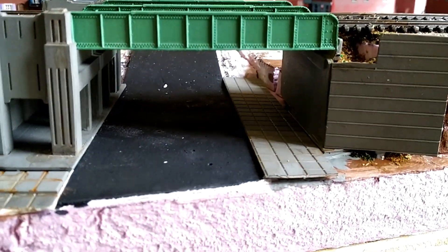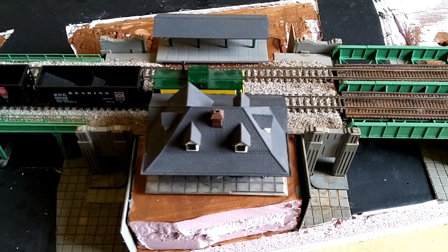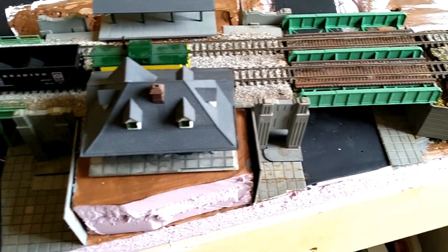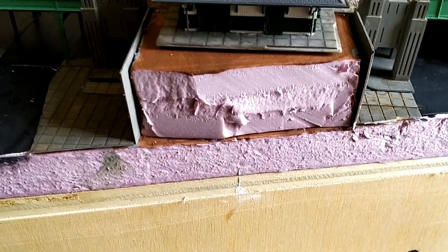I'm also happy with the way this little scene over here is turning out. I'm working on a way to get a larger platform here for the station. It's going to be sitting on some of that sidewalk material to just kind of create a big concrete pad, and then the end here is going to be covered up by the fascia.